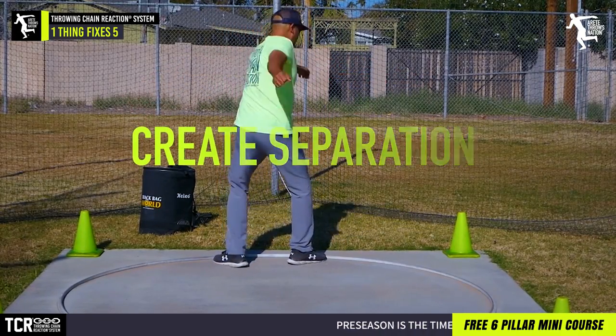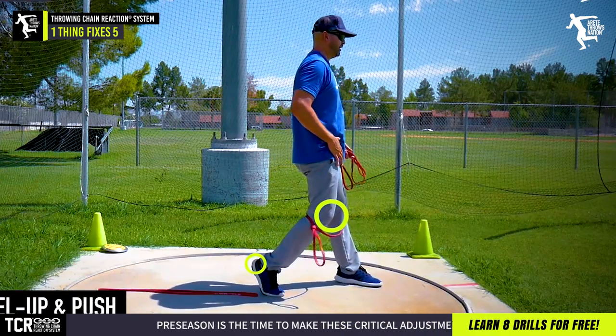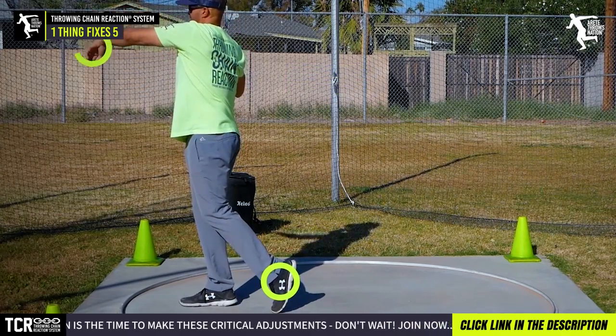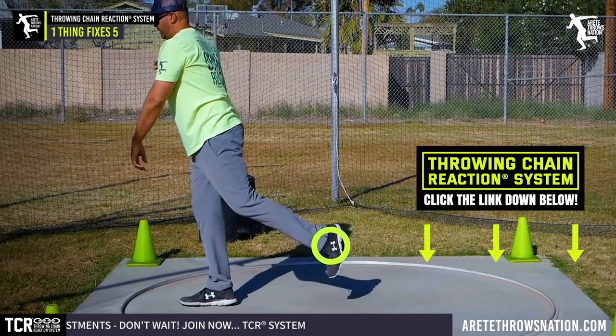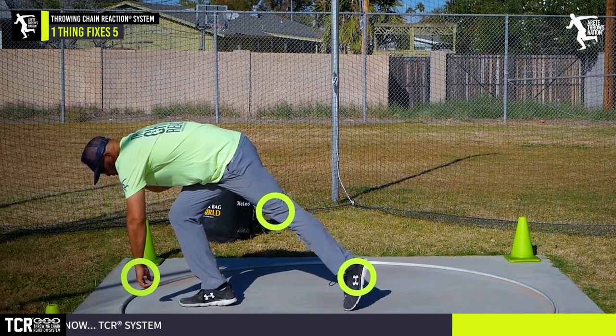What I would encourage you to do is go back and look at some of our videos. Also, check out the link below — we have a free mini course, and we have a new updated version coming for the discus, one for the rotational shot, and one for the glide. In that course, we're going to explain the system. If you're new to throwing, you've got to understand what to focus on — there are so many things.